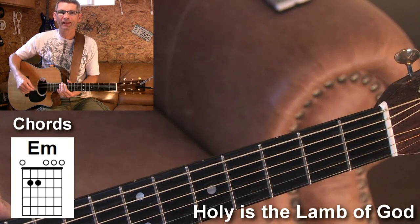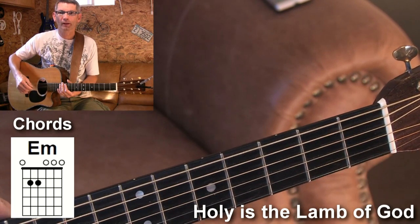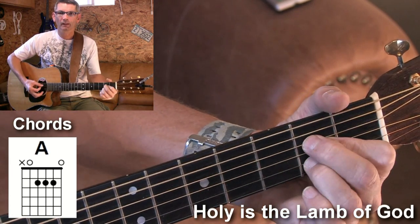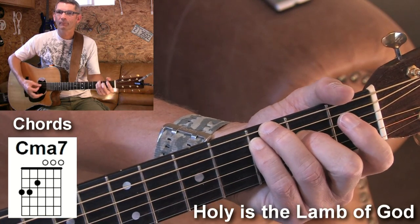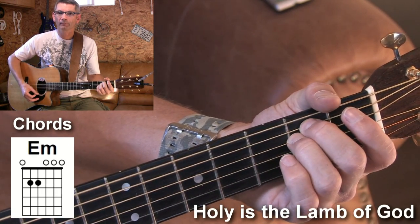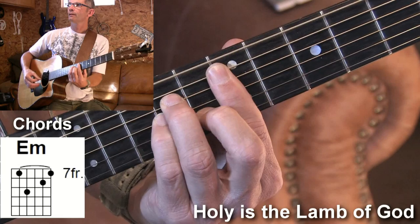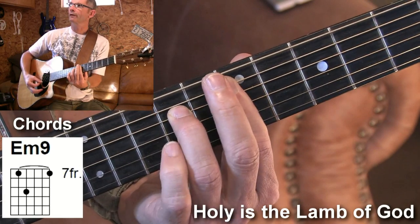You can ignore my singing, but it's such a great song. I'm just going to show you how I play it. The chords are pretty much E minor, D, and A, C major 7, and E minor again. And then occasionally I go up to the E minor up here, right there on the 7th fret.